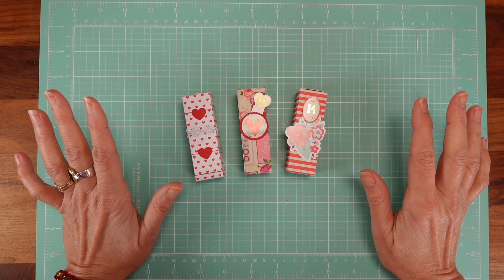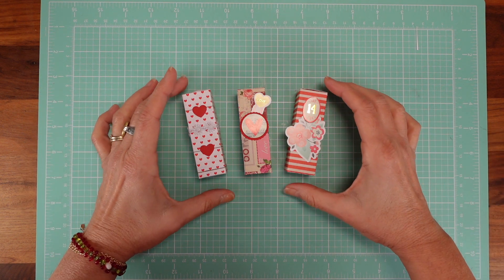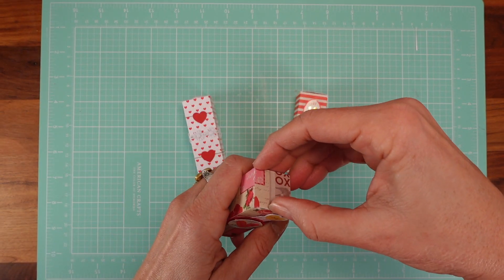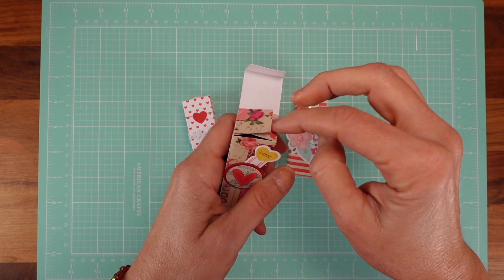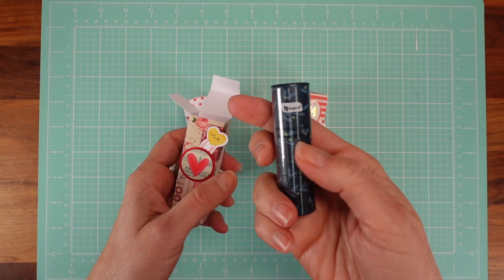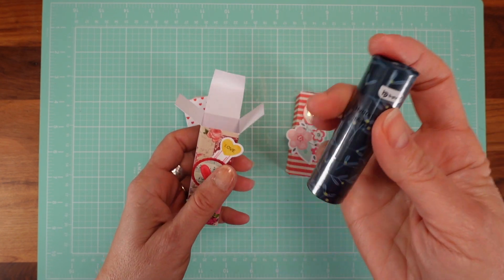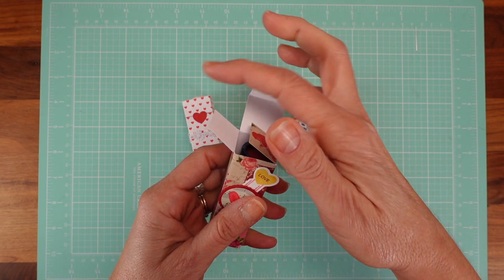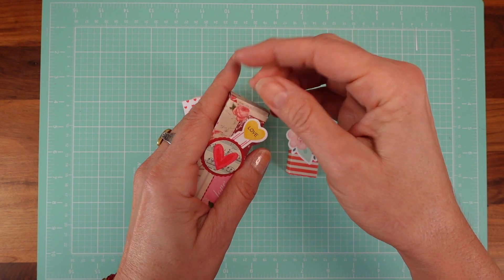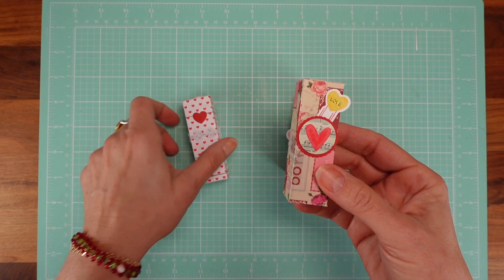Hello, my dear crafters! Here I am with one more project for you for Valentine's. Today I'm going to show you these lip balms — they call them moisturizing lipsticks from Dollar Tree. Remember from my haul? I said I'm going to create a tiny box for it, and here it is. This is a great gift for your loved ones or co-workers.